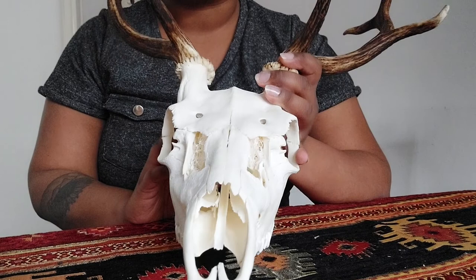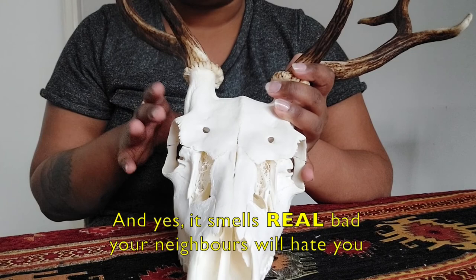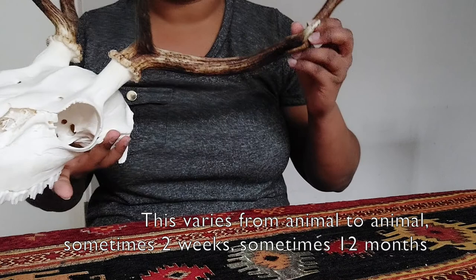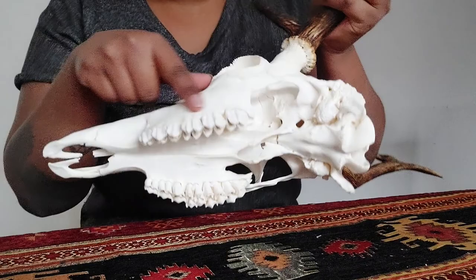Maceration is just leaving it in water for a very long time, letting bacteria build up that eats away the flesh and tissue from your specimen. Once you've macerated it, you need to degrease it, and then whiten it. In total it's probably about six months of maceration, degreasing, and whitening. I've also oiled the antlers a little bit on this one, and quite often bits and pieces get loose, so I've had to glue the teeth back in as well.